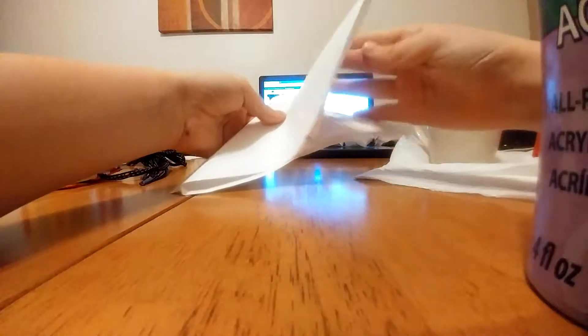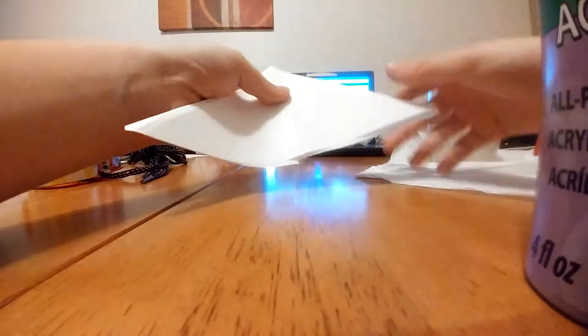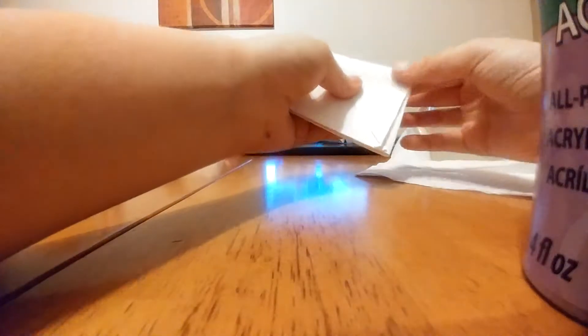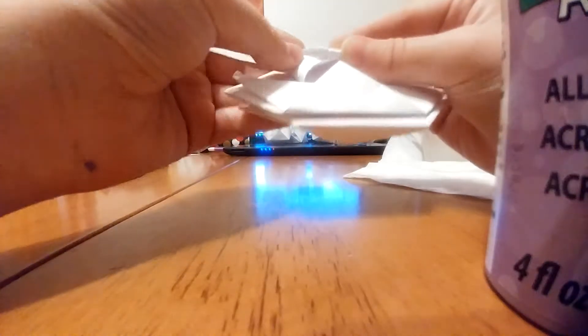Where the crease mark is, you take one of the flaps — see there's two flaps — you take one of them, fold it on the crease, and do that to every single side. So you should have a diamond shape. Now you have a diamond shape, also a square shape or two triangles. Next, on the sides you should have two flaps here and two flaps here. You take this flap and fold it to the middle piece — like that — and do it to every single side.